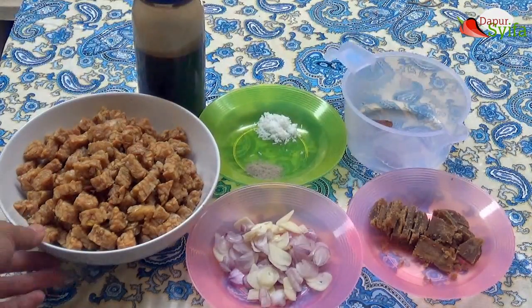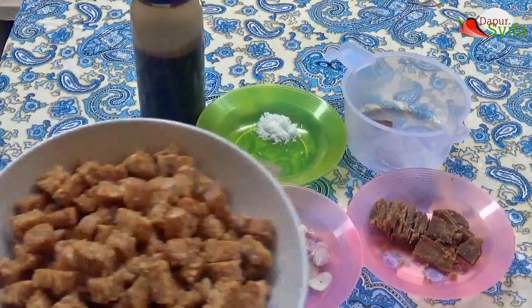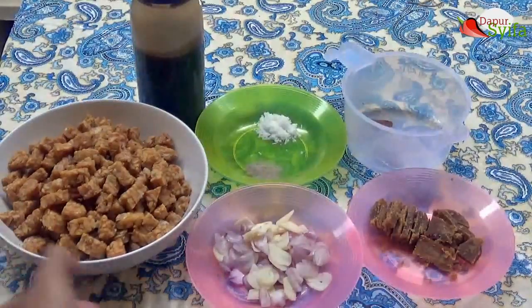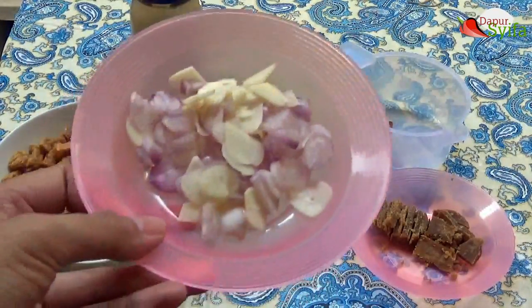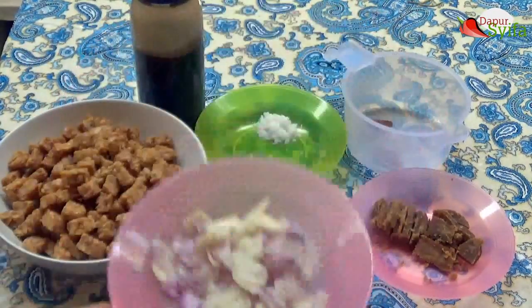Tempe Afrika. Sekarang kita akan membuat tempe Afrika. Bahan yang dibutuhkan: tempe, kita potong dan kita goreng sampai kering. Tikis siung bawang merah dan dua siung bawang putih, diiris tipis.